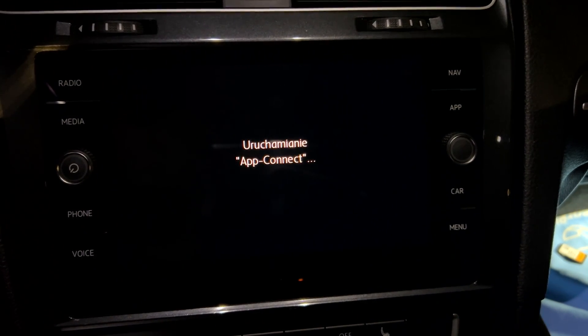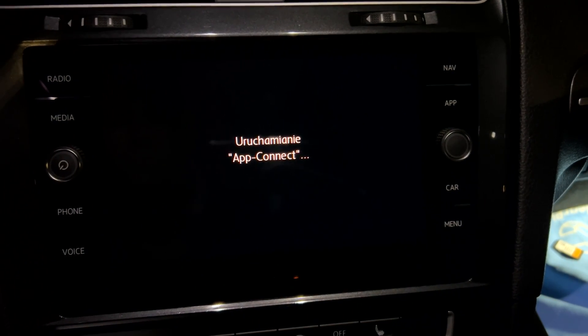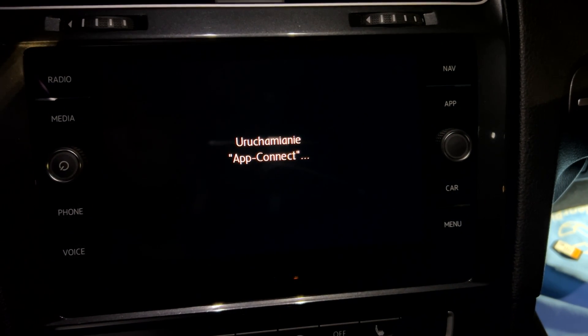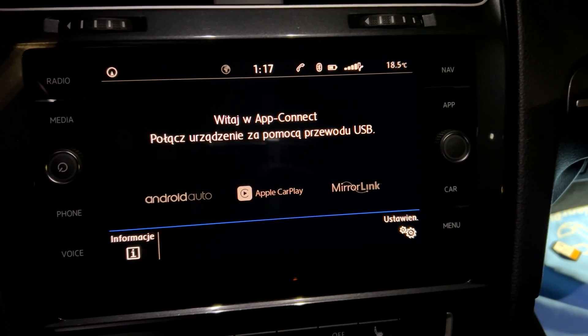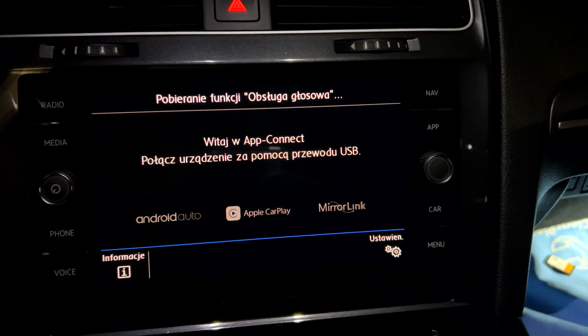Launching up connect. The up connect function has been activated, as well as all other features such as voice control and sport HMI.